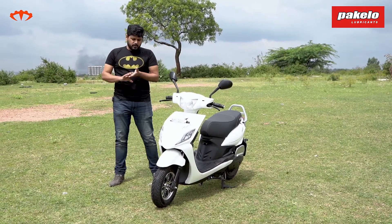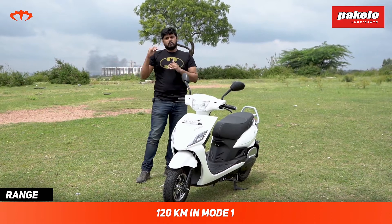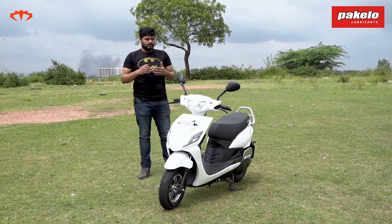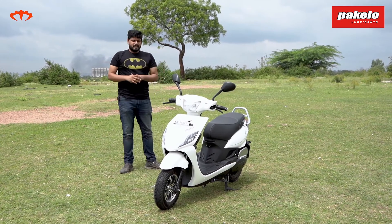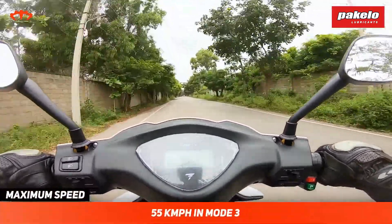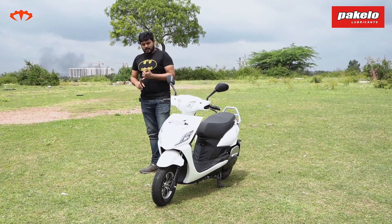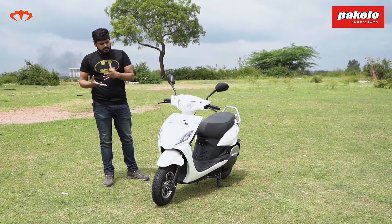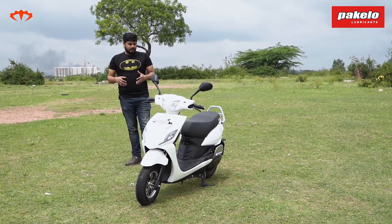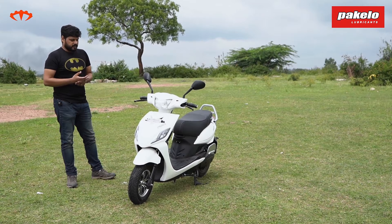Moving to range: Pure EV says that if you're riding in mode one, the eco mode, you'll get more than 120 kilometers. Obviously speed is limited to about 35 kmph, so you'll need to toggle based on your usage style. We've been mostly riding in modes two and three, which give speeds of 45 and 55 kmph, and in those modes we're getting close to 100 kilometers of range. That's quite good for a scooter, because even premium scooters that promise 80–90 km realistically deliver only about 70–75 km. A much more affordable scooter like this giving more range with decent power and torque is quite impressive.